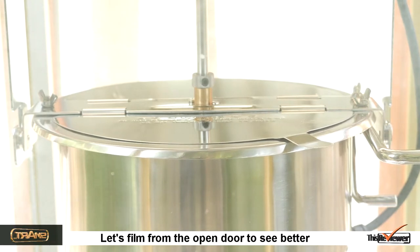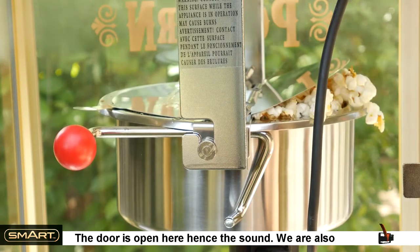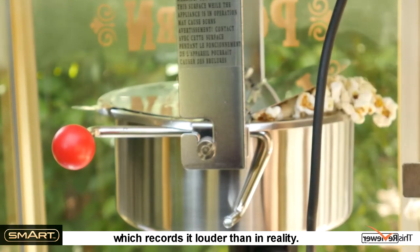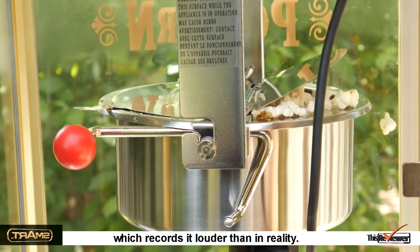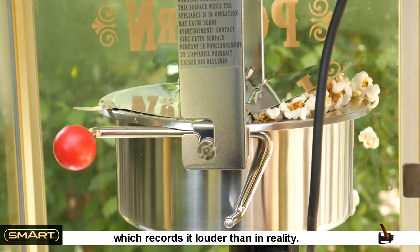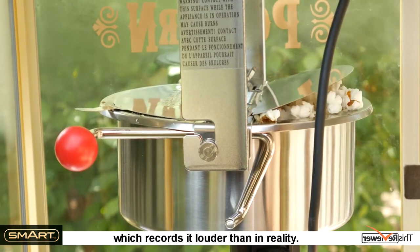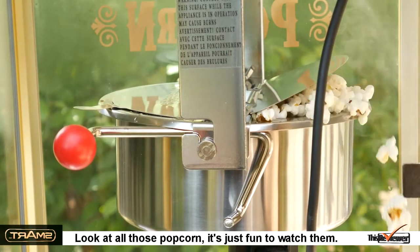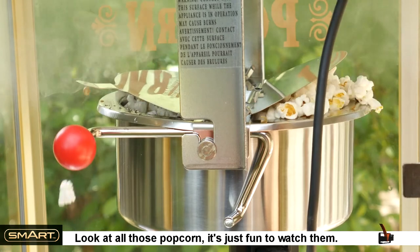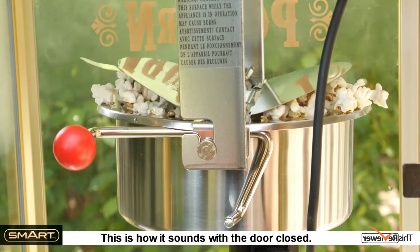Steaming up nicely. Let's film from the open door to see better — and they're popping. The door is open here, hence the sound. We're also using a directional mic at high definition, which records it louder than in reality. This is how it sounds with the door closed.